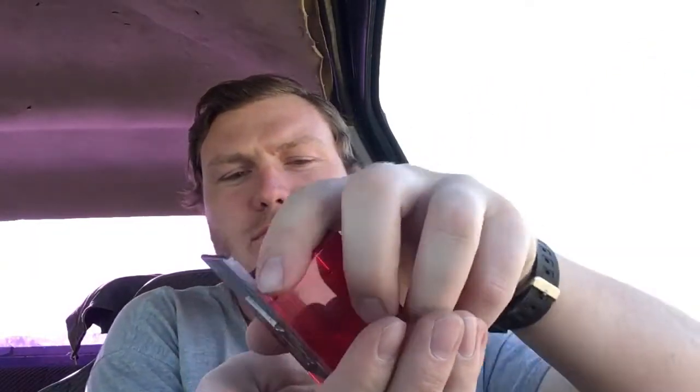Hey everybody, I promised a while back I would do a shooting video on this Chiappa 17 HMR 10-shot revolver, so that's what I'm gonna do. It's single action, open loading gate — cock the hammer back to half cock, and that lets the cylinder turn freely. And it shoots 17 HMR.